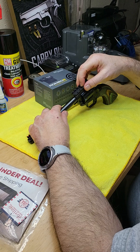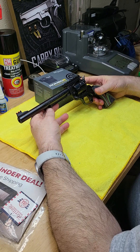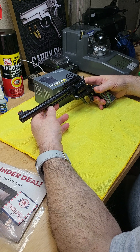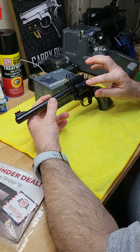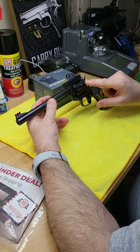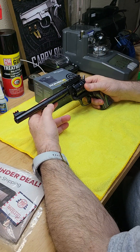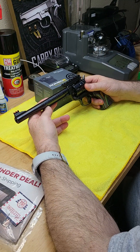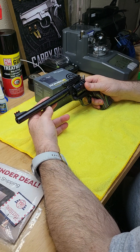This is AR height - without the riser, the elevation will be directly to the rail. Now this revolver is very cost effective - MSRP is less than $250. It comes with a six-round cylinder in .22 LR.